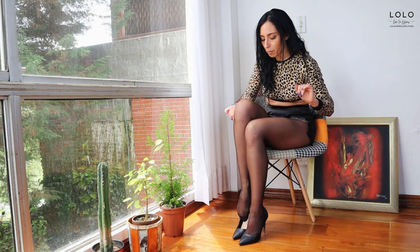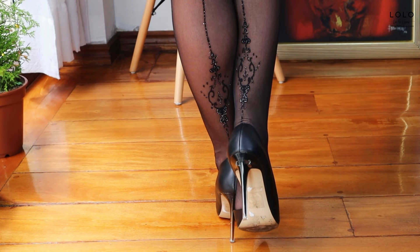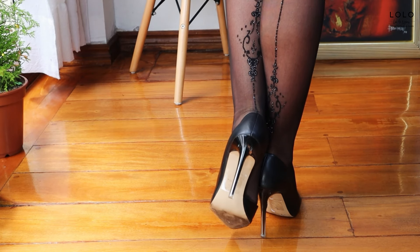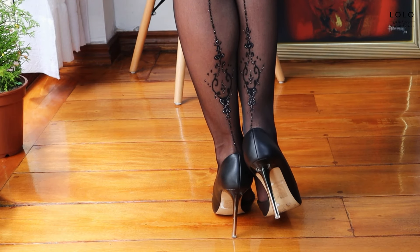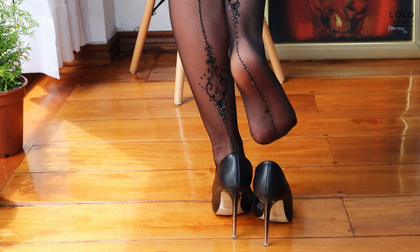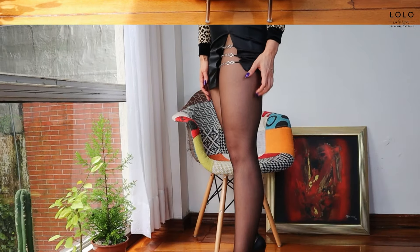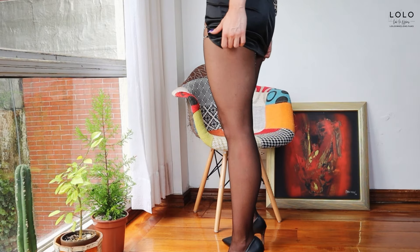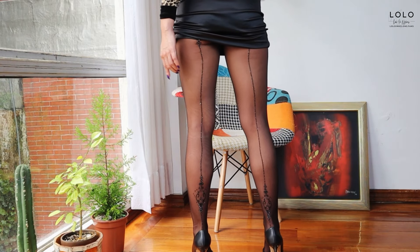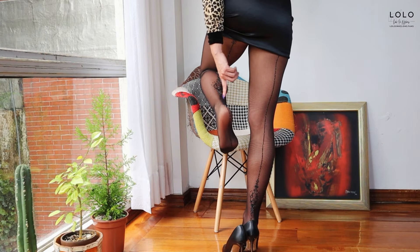I'm going to stand up and show you. Well, there it is — this beautiful design, this pattern. What do you think? They are so beautiful — it looks maybe like a tattoo. If you have a sandal, you can see right here, and when you put your shoe it's just a little extra peek. This is how it looks, and this is the view from behind. They have this beautiful stripe all the way up and this incredible design.